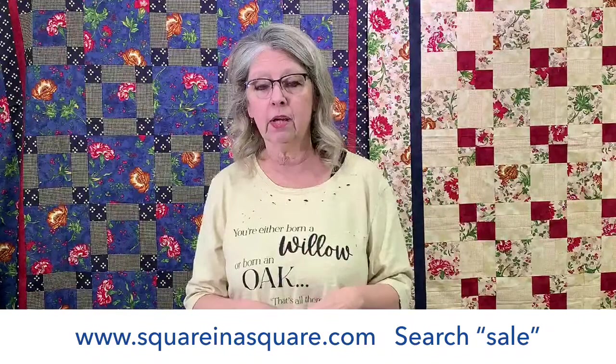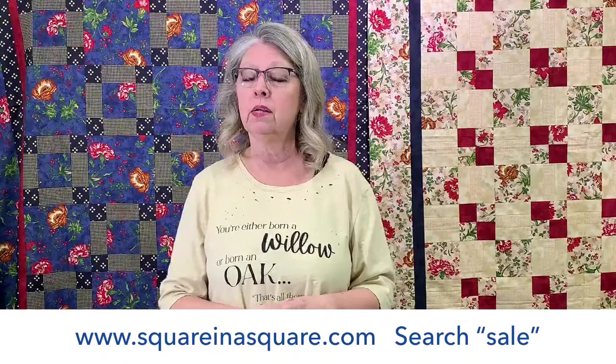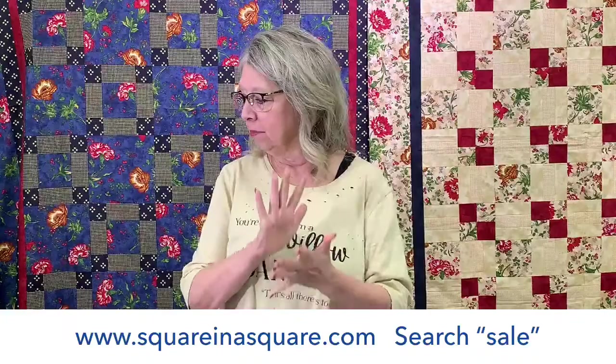Even if you were there yesterday morning, we have added stuff. I kept sending pictures — I was in the warehouse cleaning and putting groups together, sending pictures to Steve and telling him to load them. He was burning the midnight oil last night getting all of this loaded so that you guys can have some good bargains and good sale things. I'm going to start out with a couple of sale items and then go over and show some Square in a Square stuff.